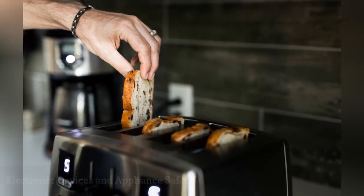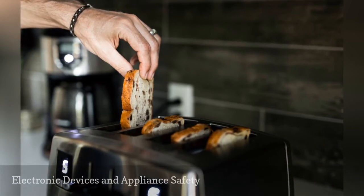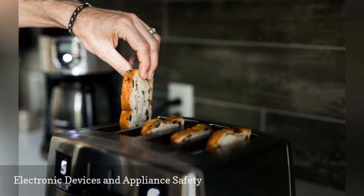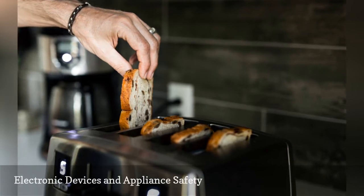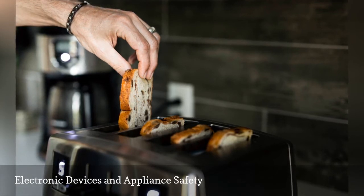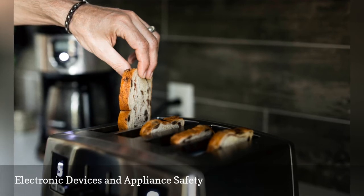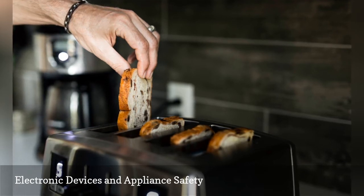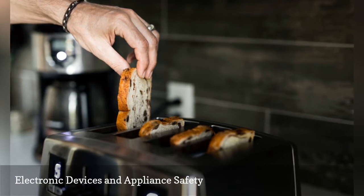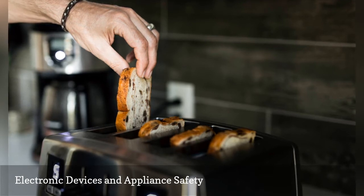If your electronic devices and appliances have ever given you a jolt when you touch them, be sure the ground connection on your cord has not been removed and also check that the outlet has a ground on it. It may be that your appliance has an electrical short to case ground, but the device doesn't have a path to ground through the wiring. If so, you may need to call an appliance repairman to determine the extent of the problem and possibly an electrician to update the wiring and devices in your home. It could be as simple as a burnt oven element laying on the oven base causing such a problem.